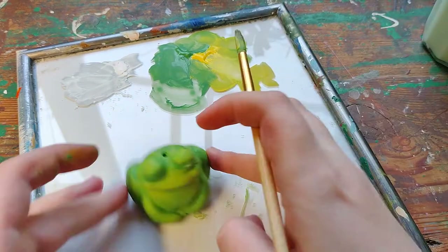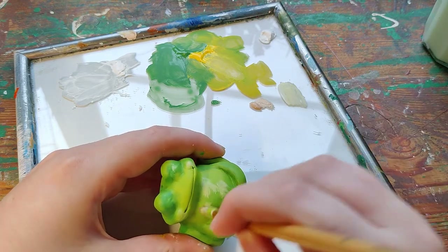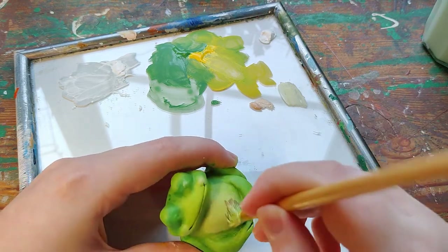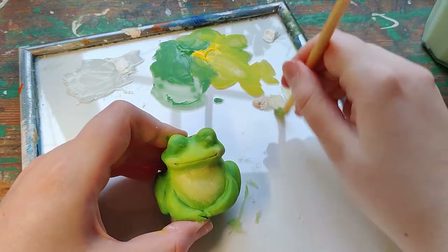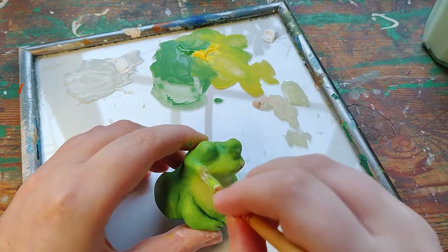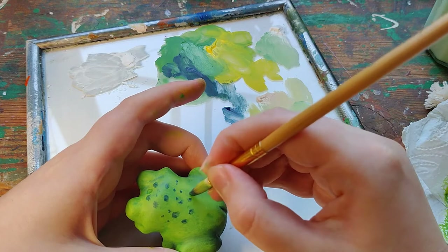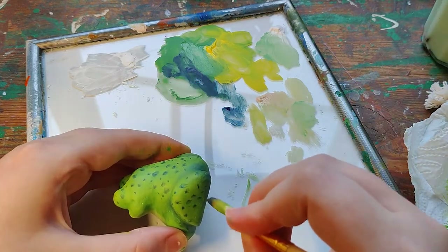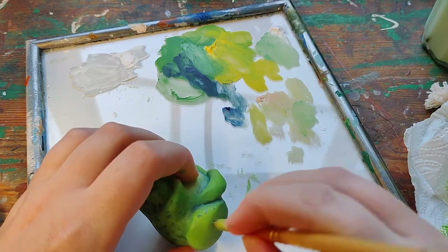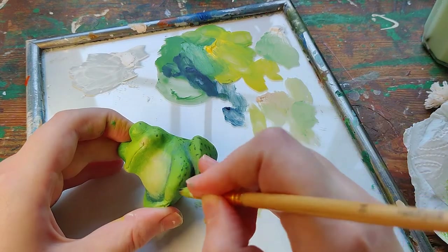I gave it a little yellow weathering wash, as I like to call it. I also added a bit of human skin tone on its belly and on its little rosy cheeks — I think that adds just a little bit extra. And I added some spots last minute, which I thought was really cute. I really think they make him pop.